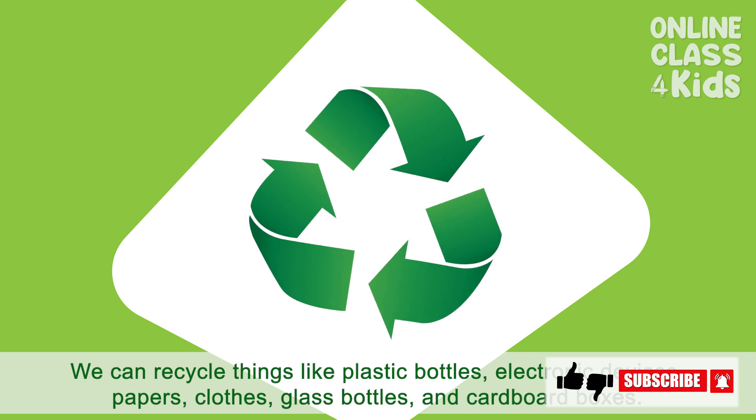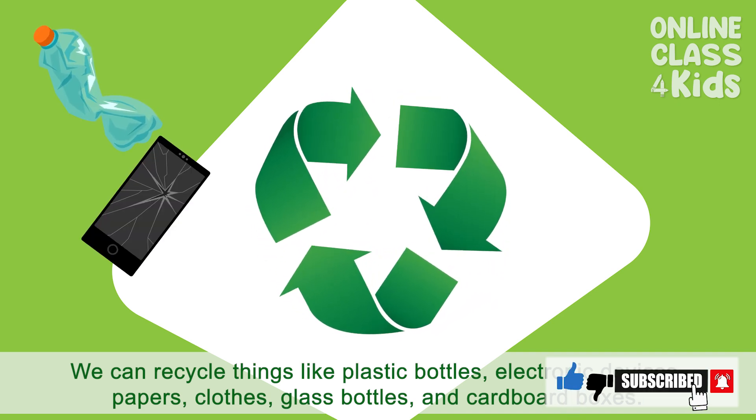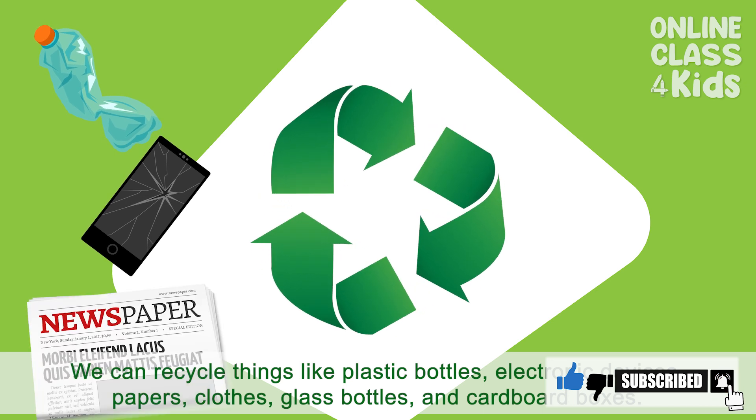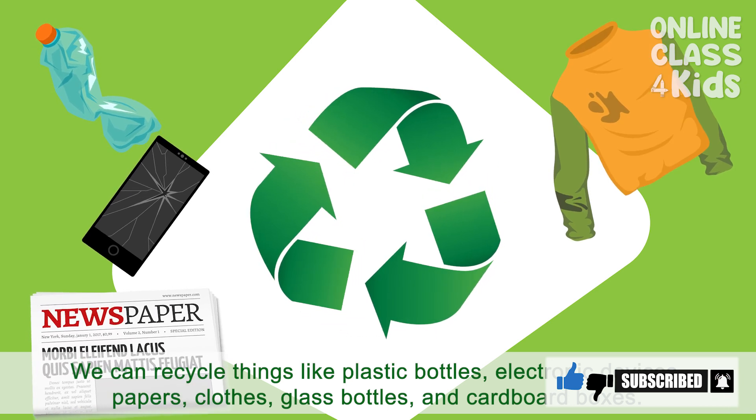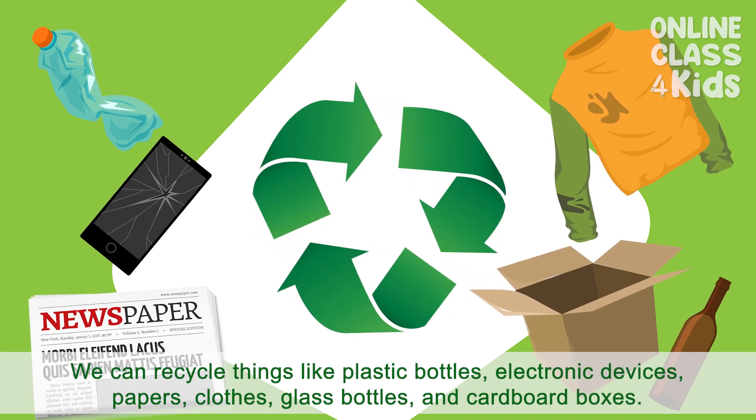We can recycle things like plastic bottles, electronic devices, papers, clothes, glass bottles, and cardboard boxes.